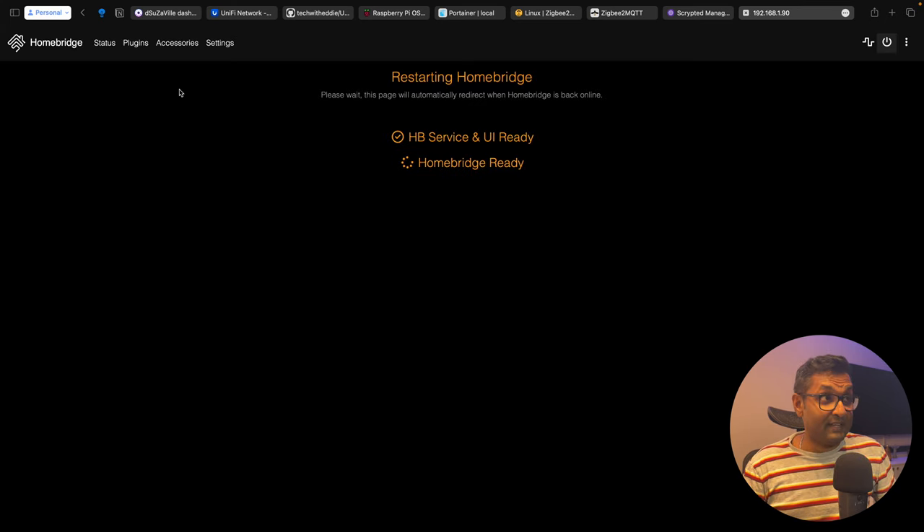There you have it — our Raspberry Pi 5 is now a powerful smart home hub compatible with Apple HomeKit, with the seven wonders of building a DIY smart home. You can control all of your devices seamlessly from your iPhone or iPad, and the possibilities are endless. If you found this video helpful, don't forget to give a thumbs up and subscribe for more DIY tutorials. Thanks for watching — see you in the next one. Cheers.